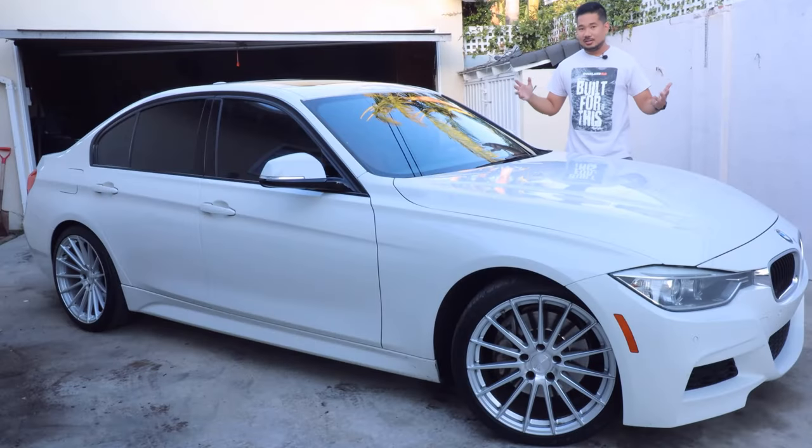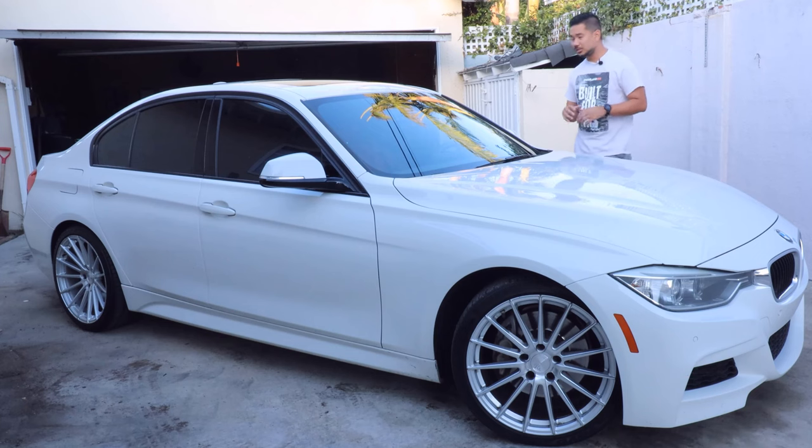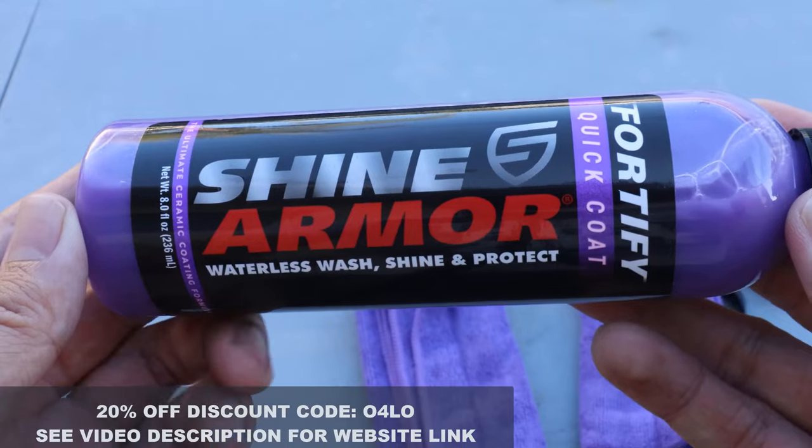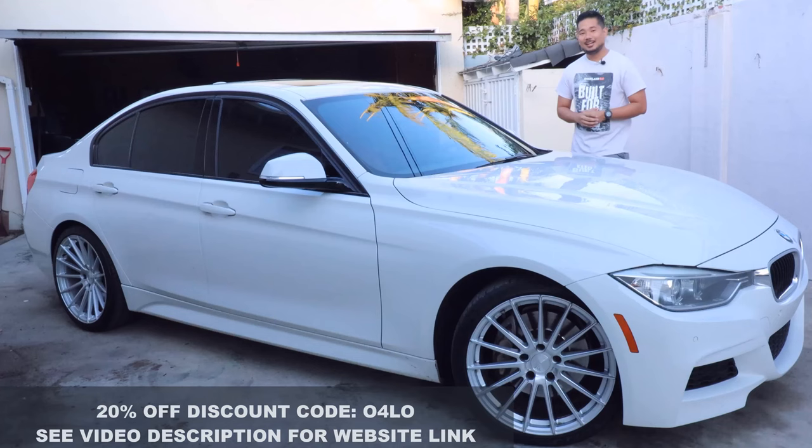And we are done! I applied the product throughout the car and it looks clean and shiny, like straight out of the car wash. This product acts like a quick detailer — I don't think it's a substitute for a real car wash, but if you really want to get your car clean in a swift manner, this is your best friend. If you're interested, check out the website link in the description and use the code for 20% off. Thank you guys for watching, thank you to Shine Armor for sending me this product — be safe and we'll see you on the next one, bye!